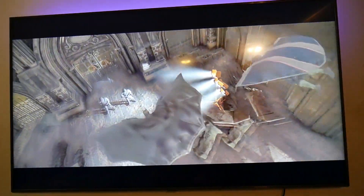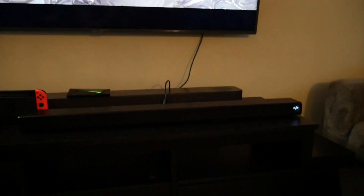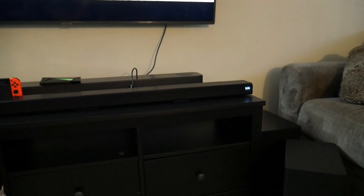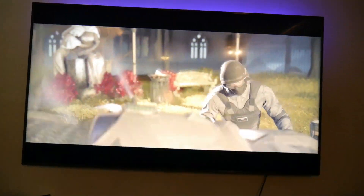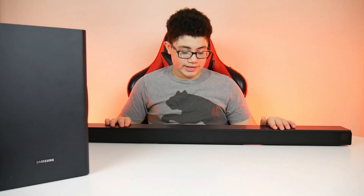Samsung also provided batteries for the controller in the box, so you don't have to go buy batteries. It is also Bluetooth and works with Siri, Alexa, and Google to play your music. Even if you have it connected to your TV, you can also connect it via Bluetooth — open up your phone, connect via Bluetooth, open up Spotify, and use it like that.